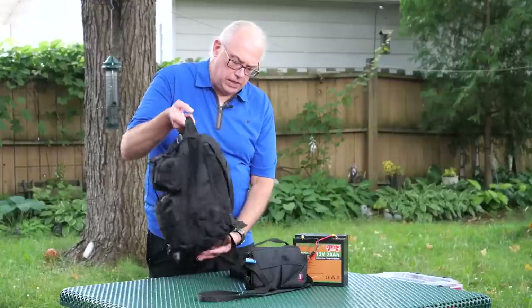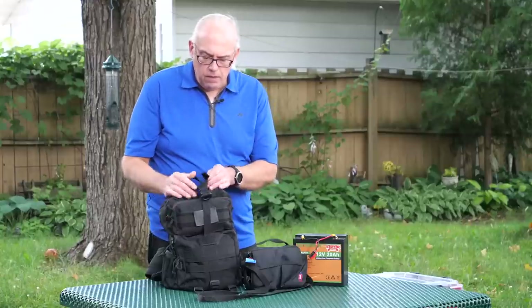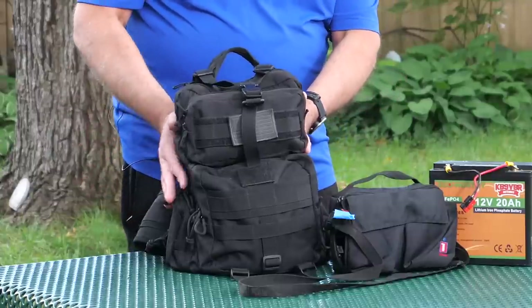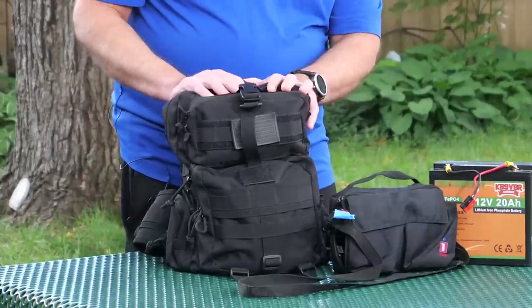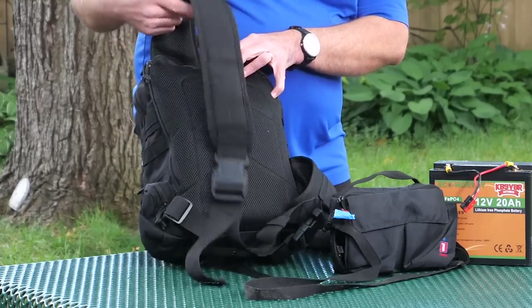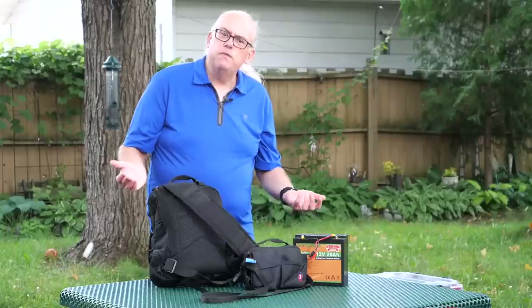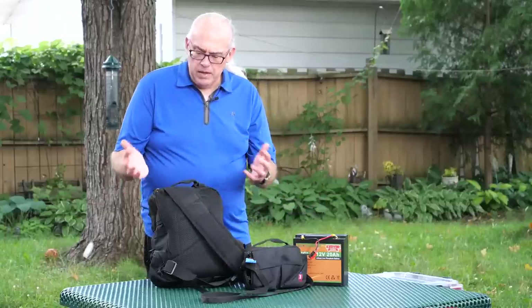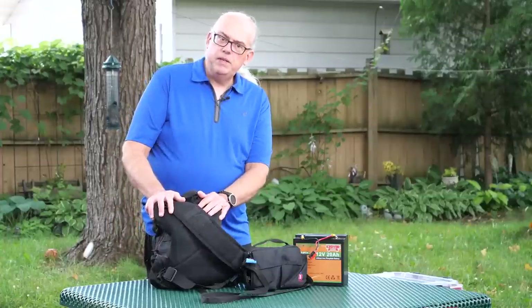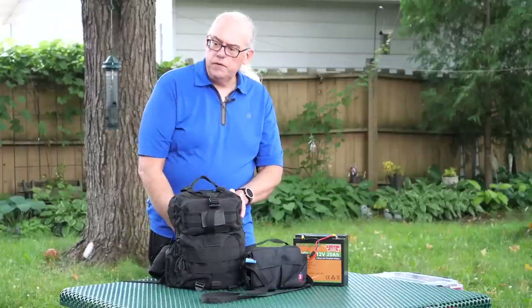For my HF kit, I'm using what I think is called a tactical sling bag. This bag is okay — it's held up well. The thing I really like about it is it's just the right size to hold the transceiver. It's padded and it's got pockets. The thing I don't like about it is it's a sling bag, and the sling is not very comfortable if you're going to walk with it for an extended period of time, especially when it's full of gear. So I might be replacing this bag soon, maybe something like a padded photography backpack.